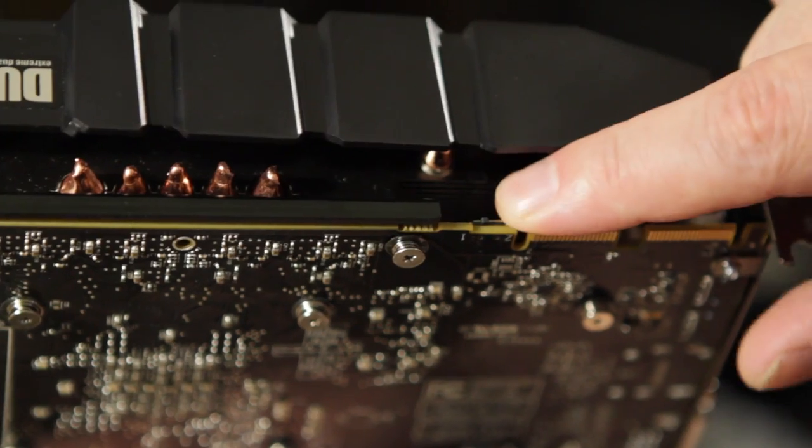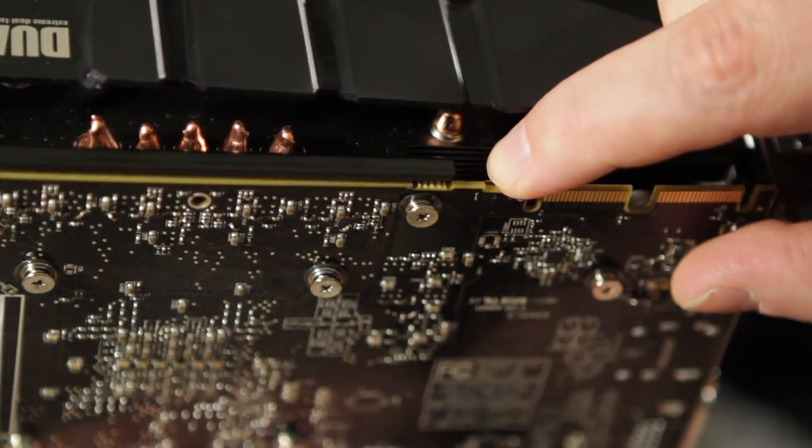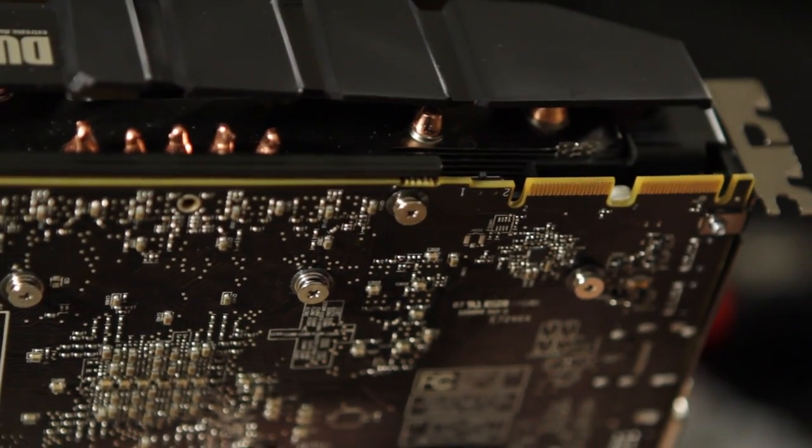Now why is having two BIOS chips good? Well, if you go crazy on your Samurai mission to overclock and you chop too much off, you can always go back to the other BIOS chip. So that means you overclock the thing, it fails, you can switch to the other BIOS chip through a switch on the board and then go back to the original BIOS or the one that you flashed. Pretty cool stuff — let's use my trusty old Samurai sword and get to this unboxing.